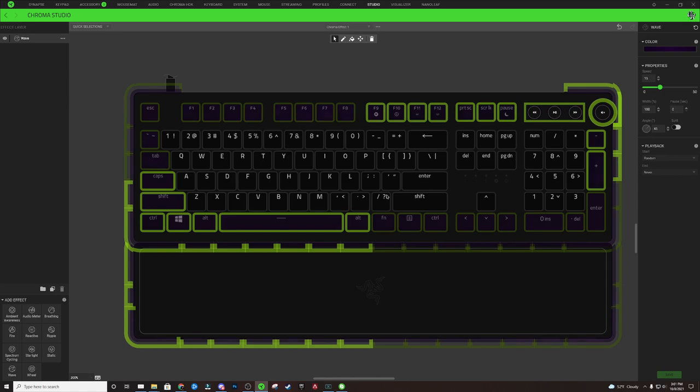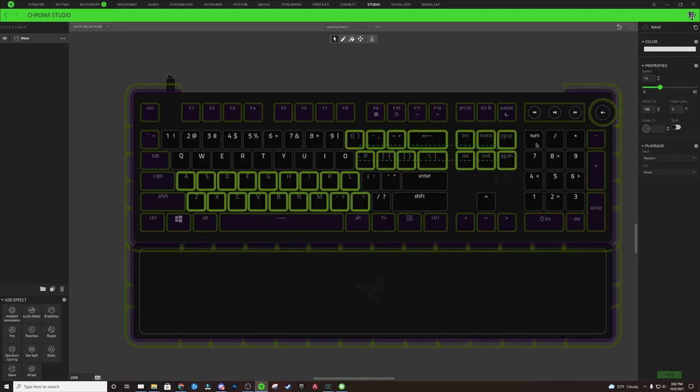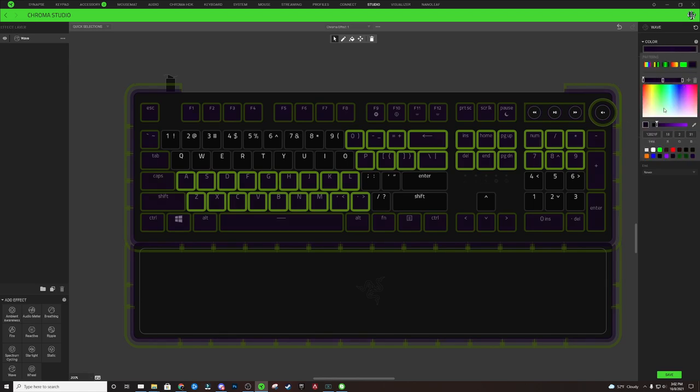Hold Control and press C to copy the effect on those keys. Select the lower-left interior portion that we haven't made an effect on yet, then hold Control and also select the upper-right portion of the interior keycaps. Hold Control and press V to paste in that purple effect. Click the color gradient and change it from purple to green — on the outsides we'll have a dark green node.